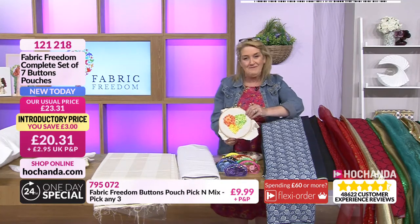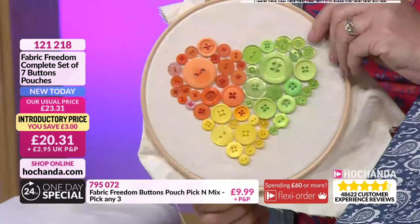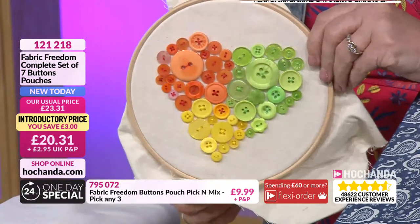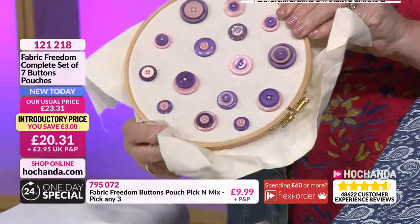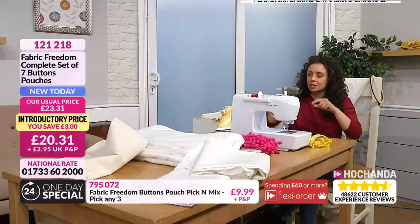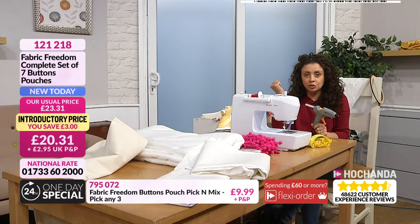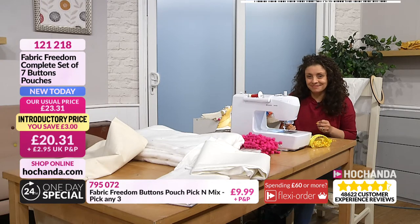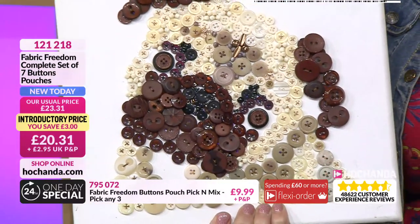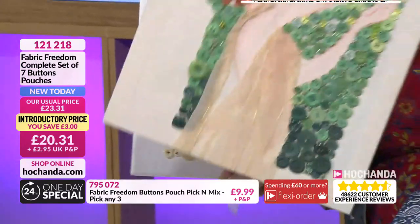You don't have to stitch them — you can glue them with a hot glue gun, creating a lovely design, like a little collage. You've got different sizes; you can literally stick one on top of the other, mount them separately. We've used calico stretched across an old picture frame and stapled it to create the backing, then stitched buttons to make pictures. Lots of different things you can do — different sizes make it really useful. Item number 121218.